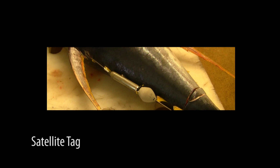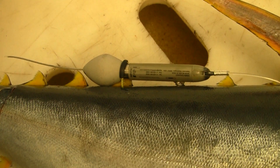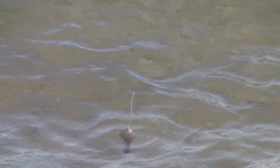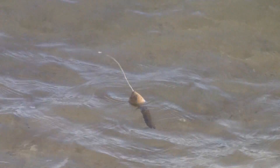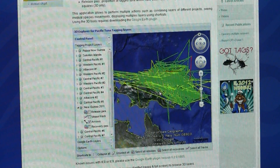Satellite tags. Pop-up satellite tags are much larger electronic devices attached externally to the backs of large tuna and other pelagic fish. They are programmed to detach from the fish after a certain time, and then transmit the data collected via satellite back to the SPC.